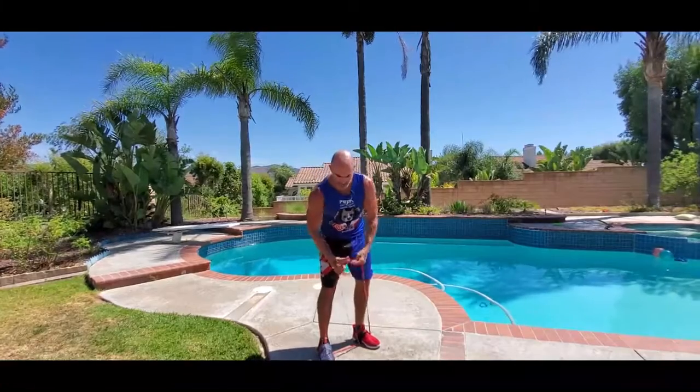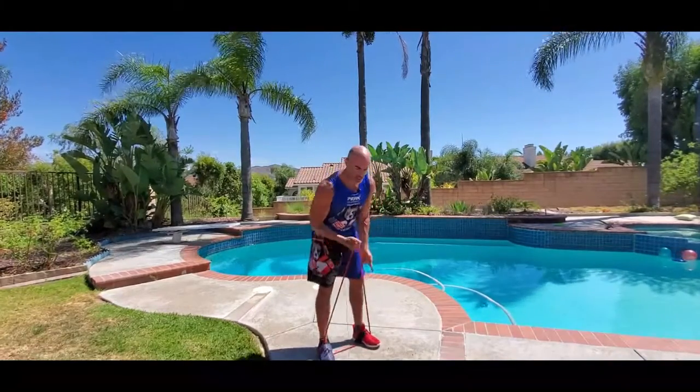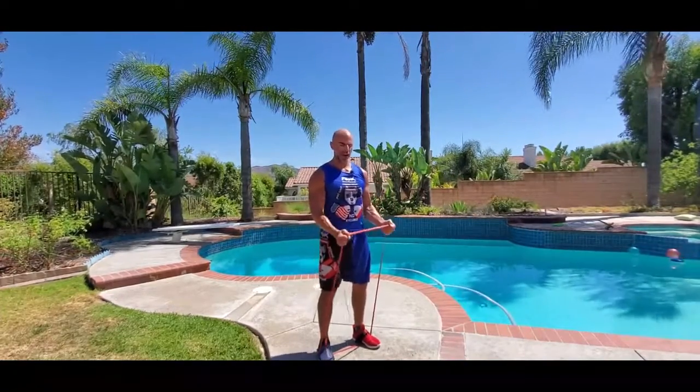If there's not enough tension, just lower down and bunch this up like this so you get more tension. If you need to increase the tension, or if you need to decrease it, you just lower down and grab higher up on the band.